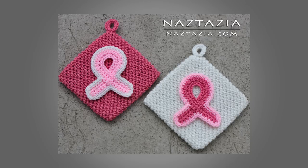And this is the finished potholder. I hope this video has helped you. Please visit www.naztazia.com for more tips and tricks on creative self-sufficient living. Thank you.